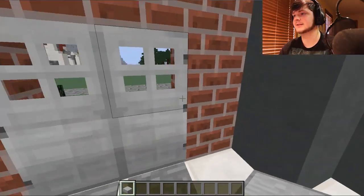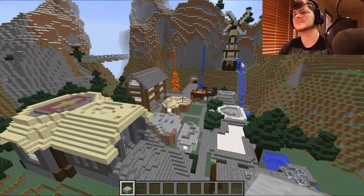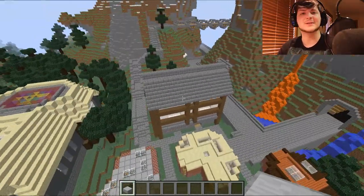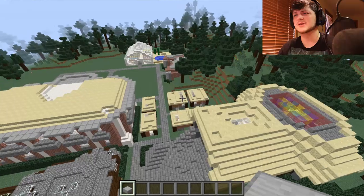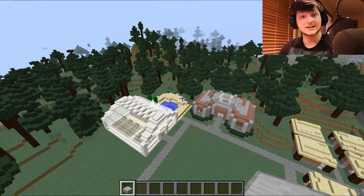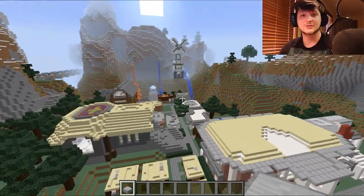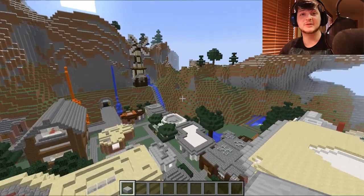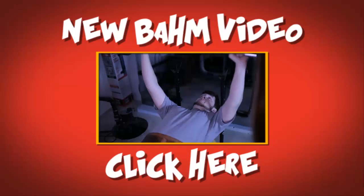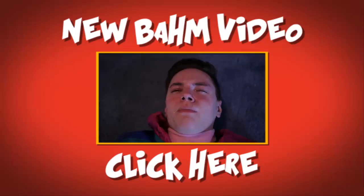That is the Burtlandia build for this week. As always, if you guys enjoyed, make sure you hit that like button. And if you'd like this to be downloadable on Planet Minecraft, let's get this video to a thousand likes — I think we can do that. Leave your ideas in the comments for what you'd like to see next week. And if you guys haven't checked out the lovely new BAM Lounge video, go watch it now.